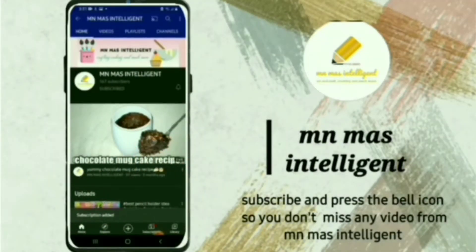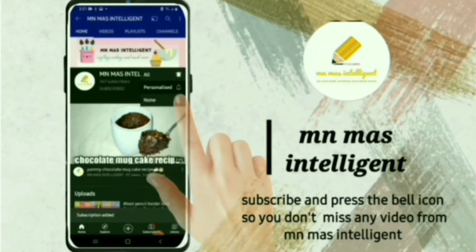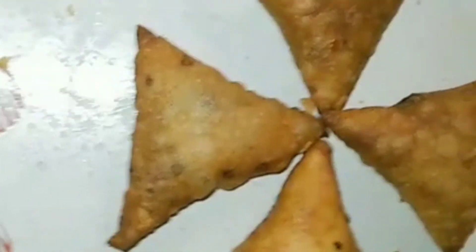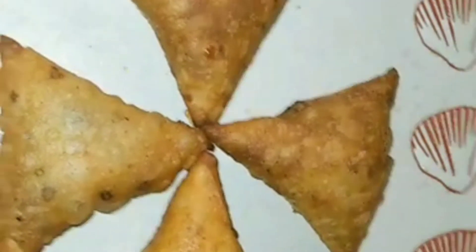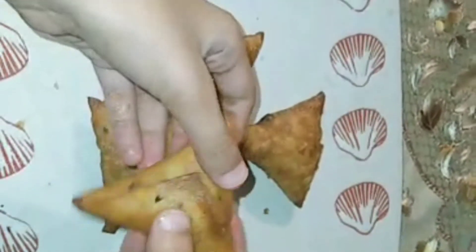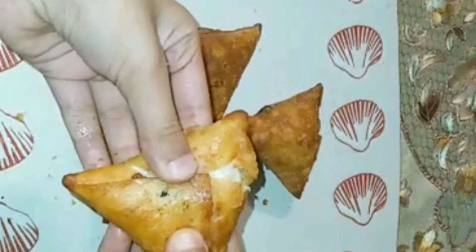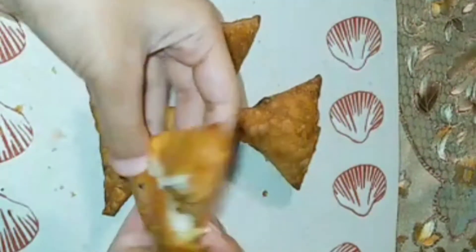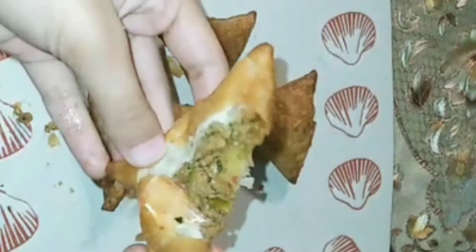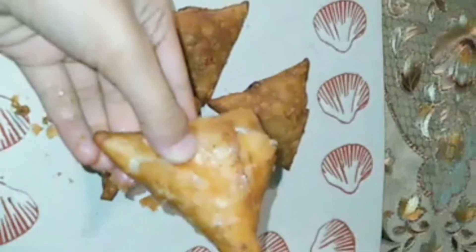Subscribe and press the bell icon so you never miss any video from MN Mass Intelligent. Assalamualaikum friends, welcome back to my channel MN Mass Intelligent. Today's recipe is a delicious and yummy samosa. See how crunchy and yummy it is. If you haven't subscribed yet, subscribe to my channel and press the bell icon.